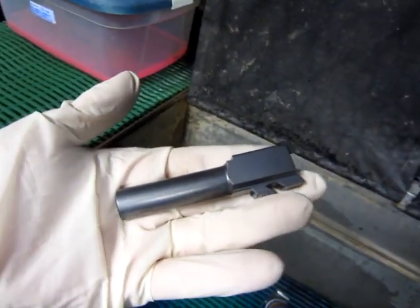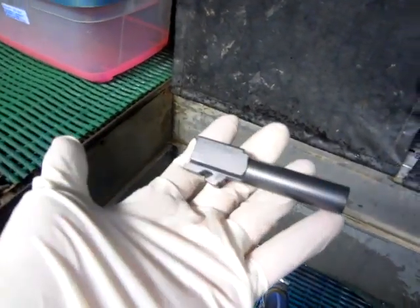It's been in the acetone for about 5 minutes and I'm going to put it in the heater. It's out of the dryer, now I'm going to put some penetrant in it.